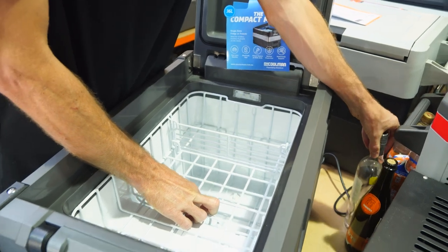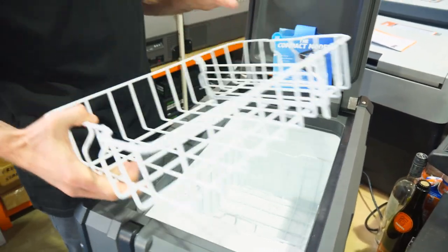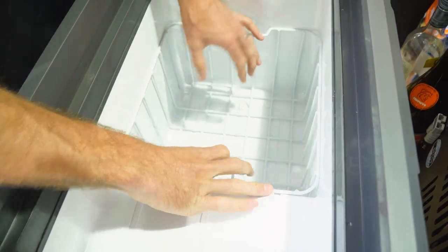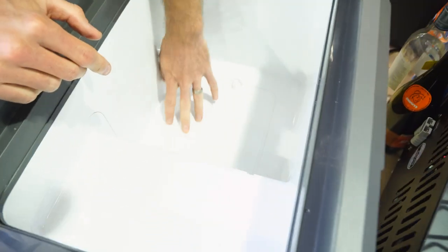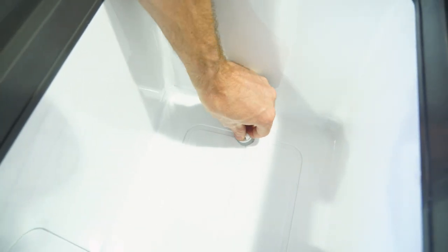This basket comes out from the top so you don't have to use it, but it protects the inside of the fridge. With it aside, you've got a basket section for things you don't access as often. That comes out as well, and they fit nice and firm so they don't bounce around. Underneath, there are some channels that lead to a little drain bung so you can easily clean the inside of the fridge.